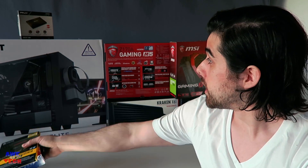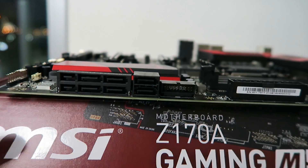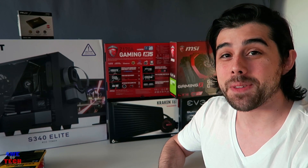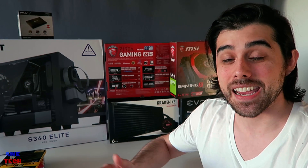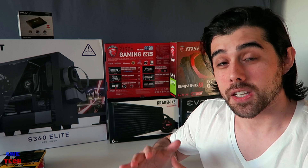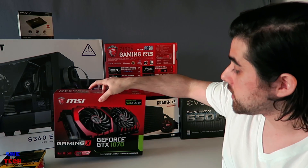For the motherboard we have the MSI Z170A Gaming M5 at $160, offering loads of connectivity and a premium PCB and VRM. For the graphics card we went with the MSI Gaming X GTX 1070. The Pascal lineup runs from the 1050 up to the Titan X Pascal, but the 1070 is the happy medium at around $400, delivering amazing 1440p and 1080p performance.